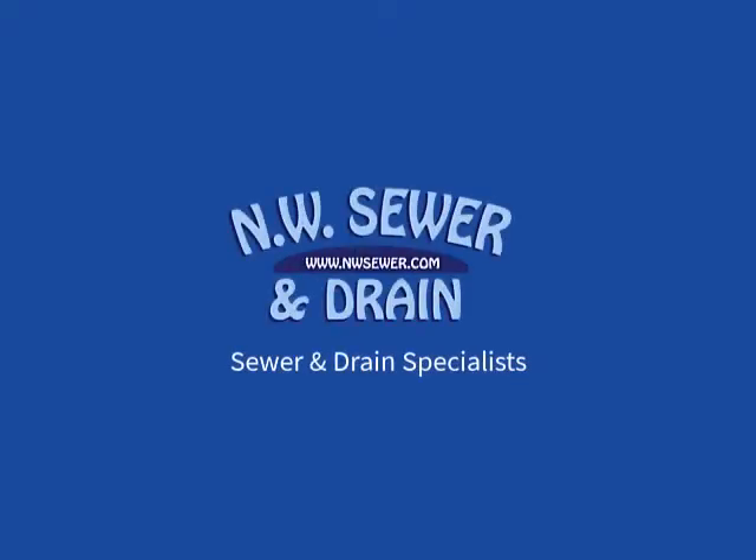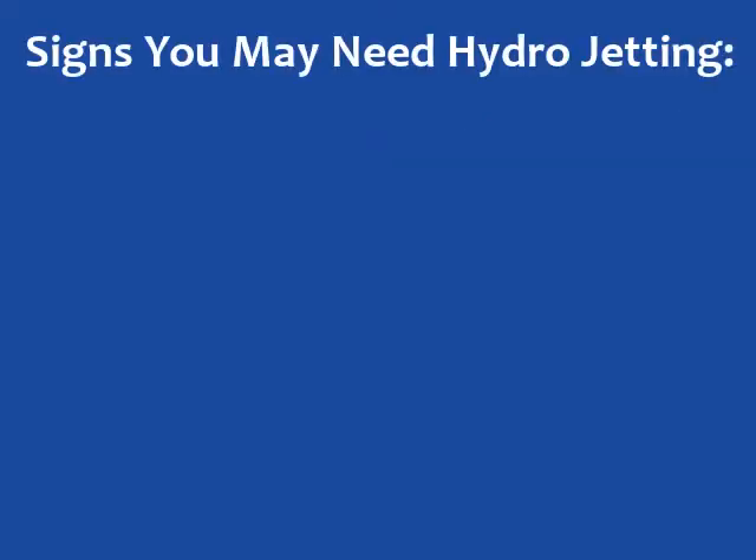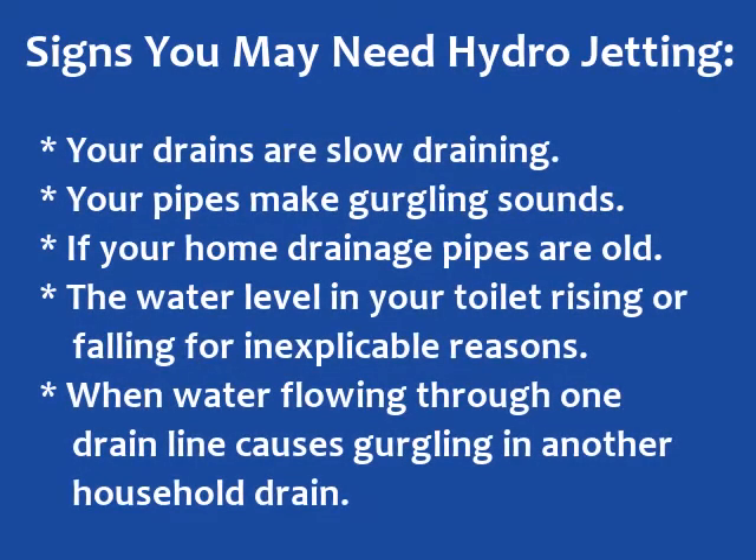Hi, this is Spencer with Northwest Sewer and Drain. We've been in the sewer and drain business for nearly 20 years. This video is to demonstrate the power of hydrojetting and will be shared with customers and others who have questions about jetting — is it safe for my pipe, is it better than rooting, etc. I'm going to go ahead and play the video now.